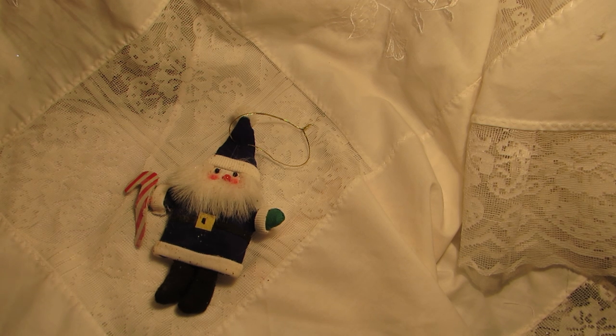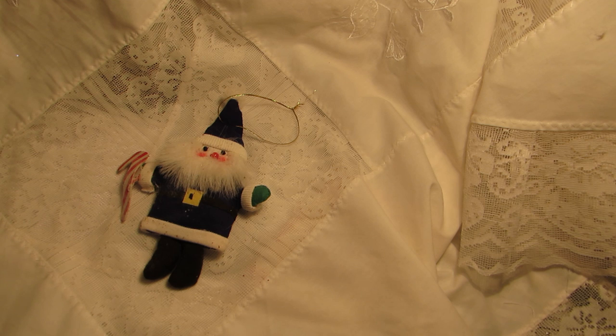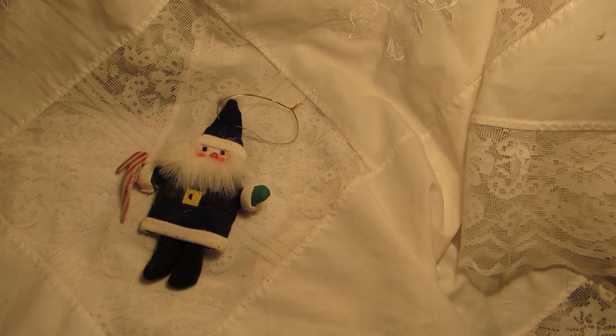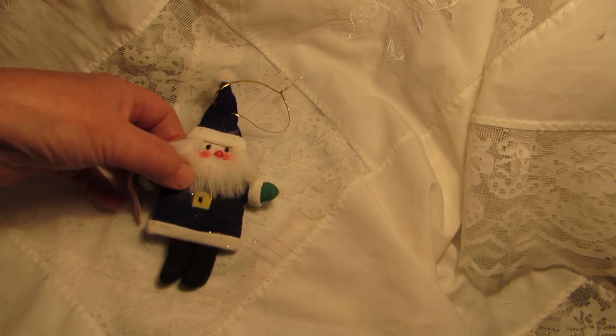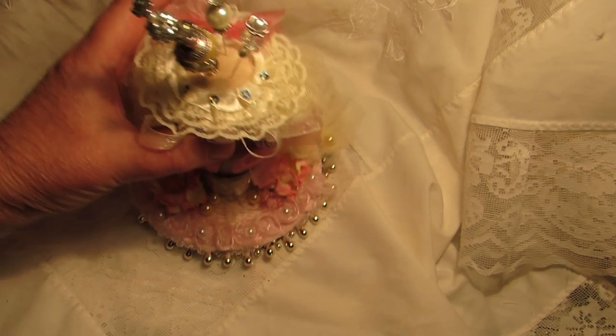Marie was all very frivolous and feminine and flouncy and frou-frou, so the idea for this third week's challenge that Susie put up was to do a Marie Antoinette pin cushion — a Christmas pin cushion using a toilet roll, or tissue roll, whatever you want to call it, as the main thing in the project. So I'm going to show you what I did.